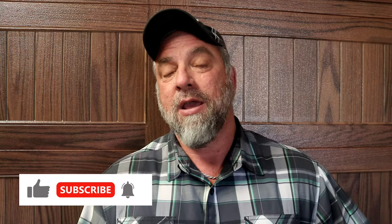Hopefully this video was helpful to you. If you enjoyed the content, please click the like button. If you'd like to see more videos like this, subscribe to our channel and click the bell so you'll be notified when more videos come out. We will see you next time.